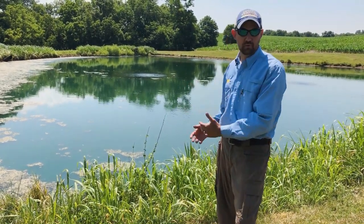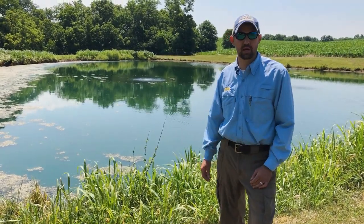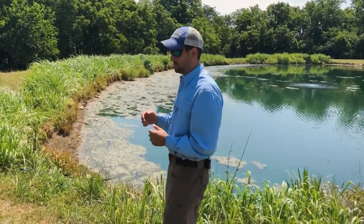Following up in about two to three weeks, we're going to come back out and stock largemouth bass, bluegill, and channel catfish. Now let's talk about the real reason we're here today: the solar aeration system.